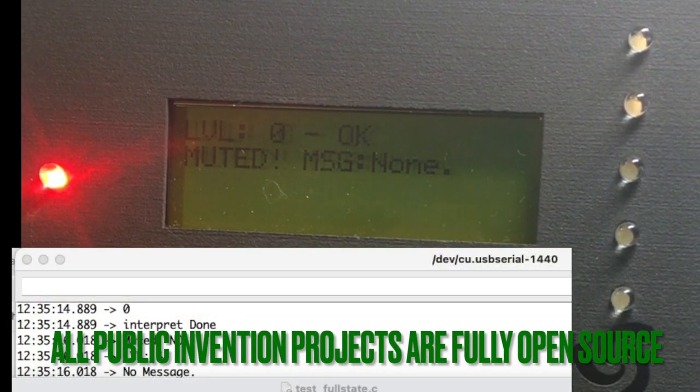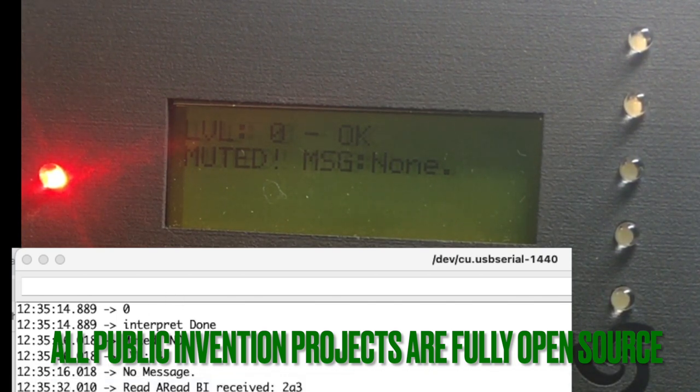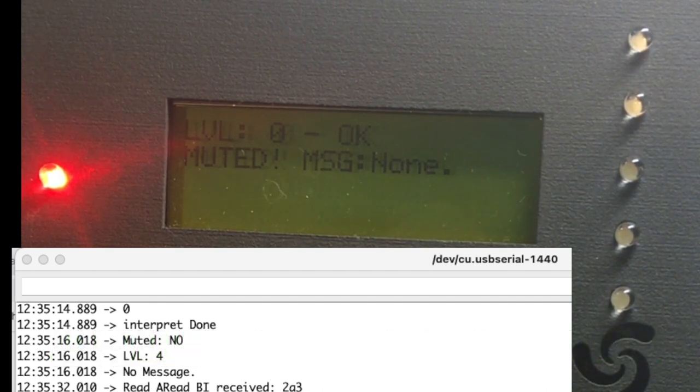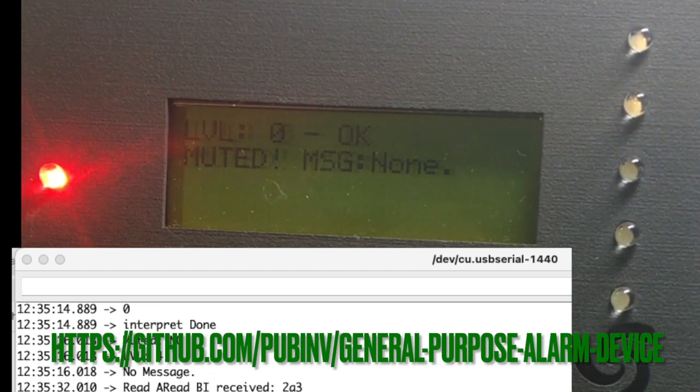Hello everybody. This is a demonstration of the Public Invention general purpose alarm device. What you see here is the serial monitor from the Arduino IDE, and I'm going to use it to send very simple commands to the G-PAD to show the way it flashes lights and makes sometimes very annoying, urgent noises to act as an alarm device.